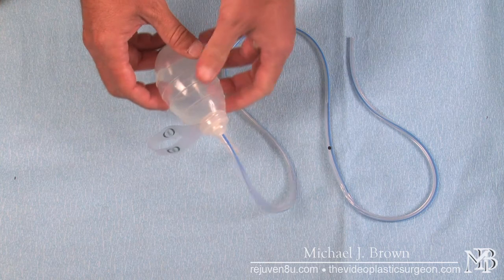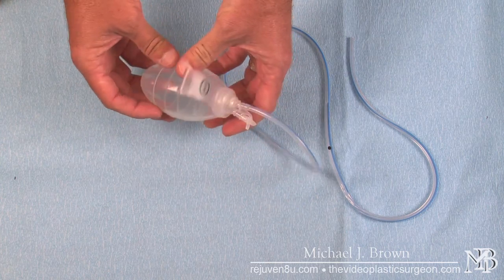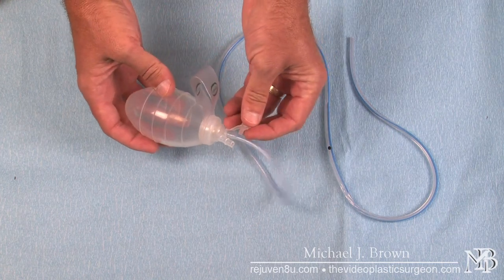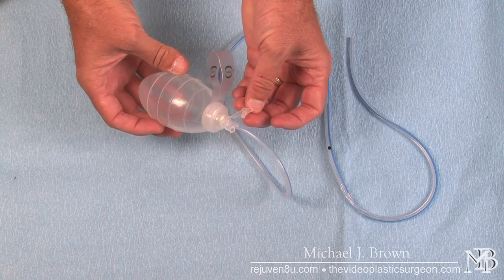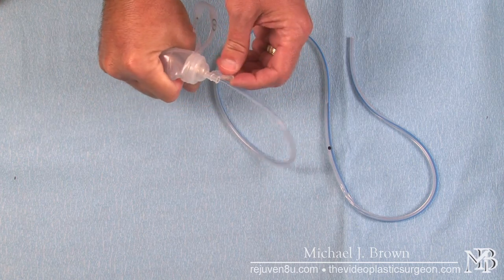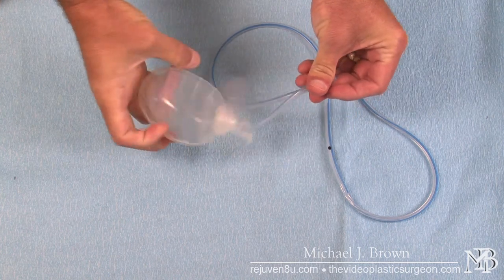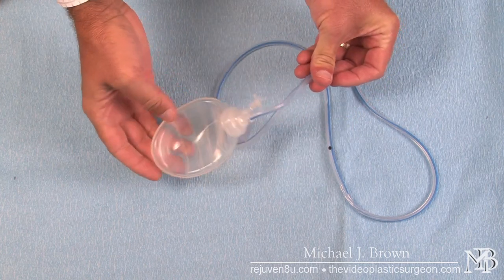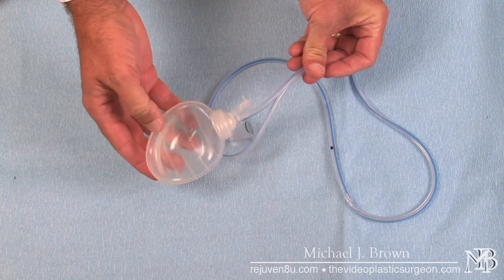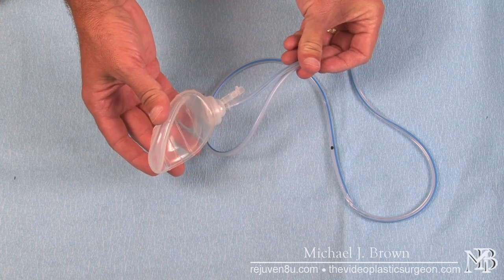These drains have a reservoir that is outside the patient and it's very simple to use. It works by suction — the patient will take the drain, remove the cap, squeeze it, and close it. The drain will stay compressed. It has a firm rubber or silicone reservoir which will try to expand, and as it expands it creates suction.